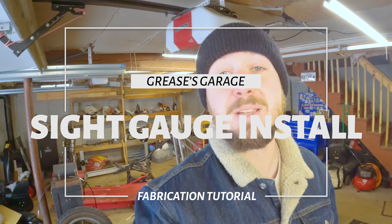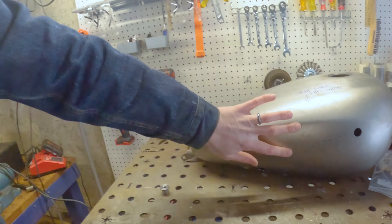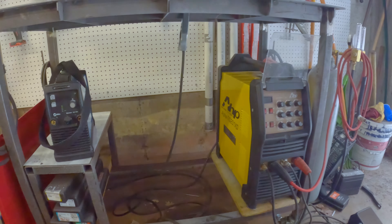So unfortunately not going to be able to get the bike out and take you guys along for that ride, but I got something else planned. Today we are going to do a quick fabrication tutorial on something that a lot of you guys are probably doing to your tanks. What we've got here is a sight gauge install on this tank. I'll take you through the fabrication process, settings for the machine — simple because it's just mild steel — and the two machines I have. So stick with me. We'll show you how to get a sight gauge installed on your gas tank before the riding season starts.